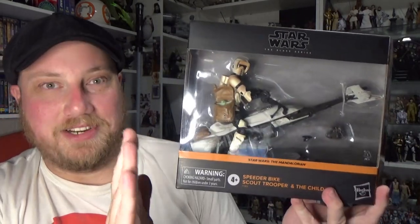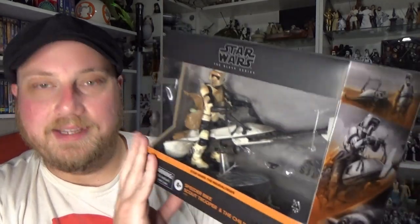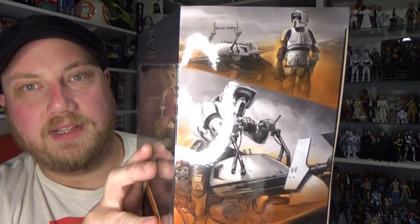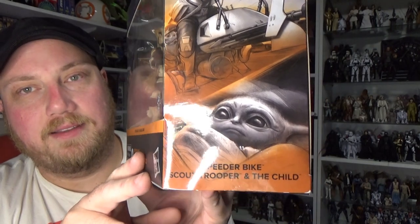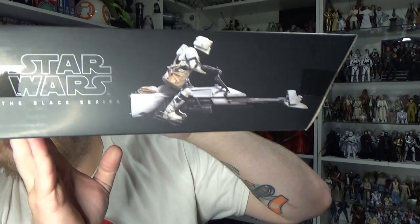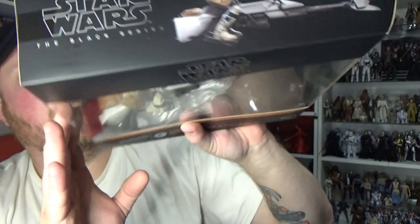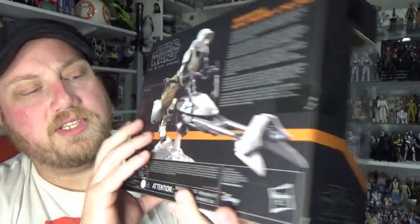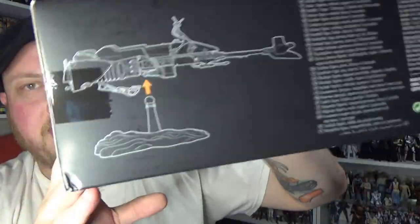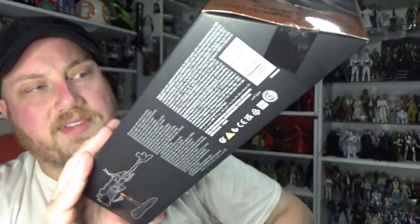If you're a box collector of Black Series, you're going to want to display this piece — this is fantastic. I really like the look of this thing; the artwork on the side is a little bit different for this sort of deluxe vehicle set. I actually really like the image on the top of the box too — that's a nice touch. Big image on the back, nothing on the side, and on the bottom just a little instruction for the stand that it comes with.